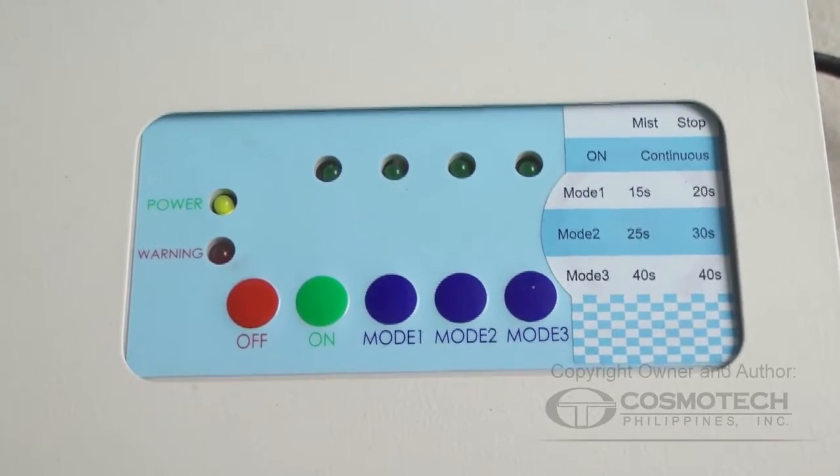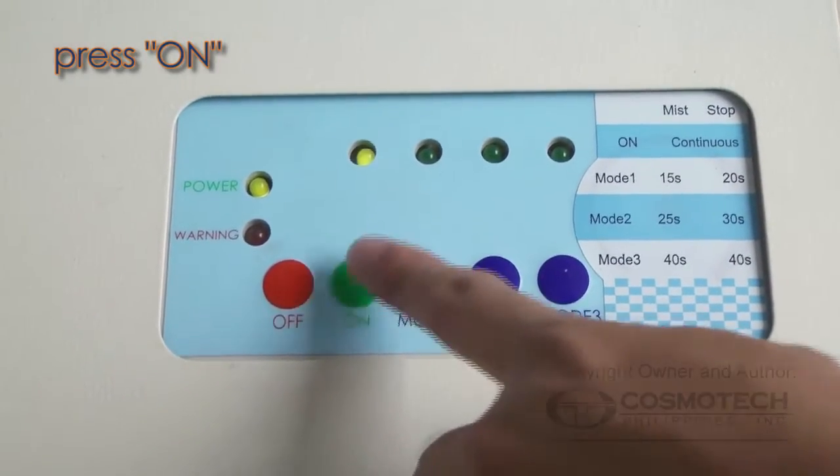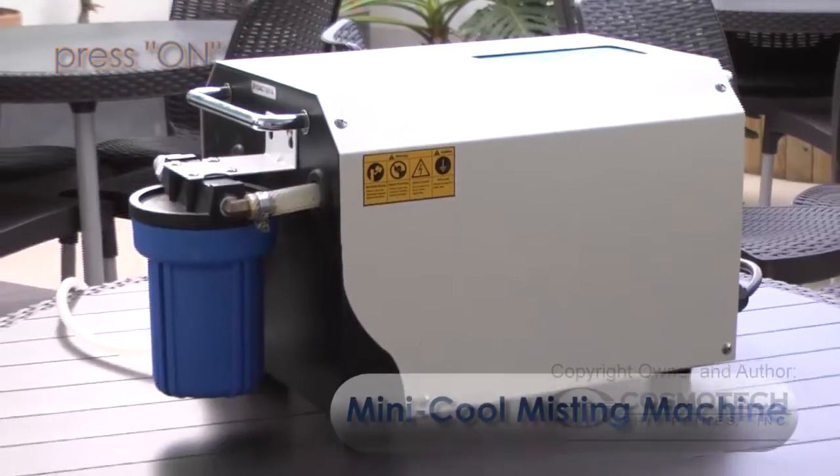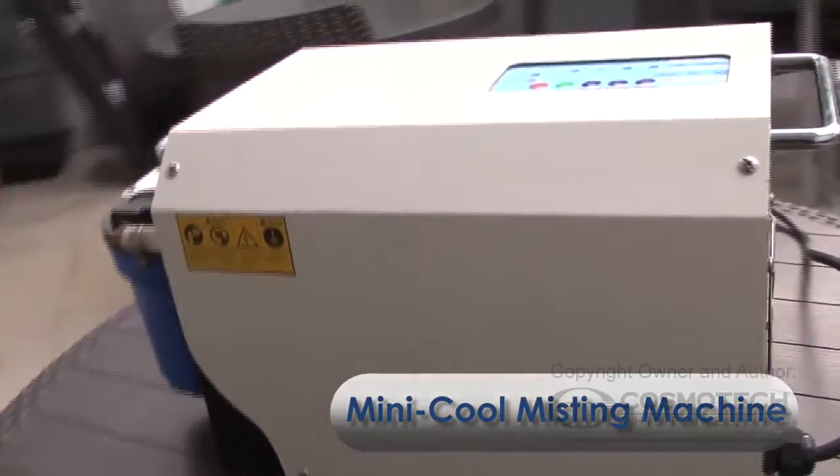After plugging the unit, a green light will determine that the unit is on. Press the on button for continuous run of the misting machine. Here, we are using a mini-cool misting machine that has a preset control panel and has three modes.